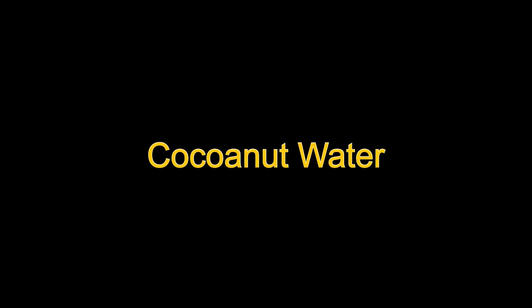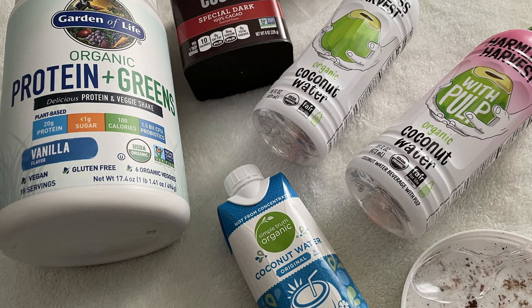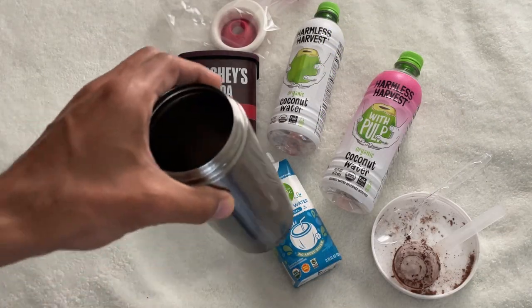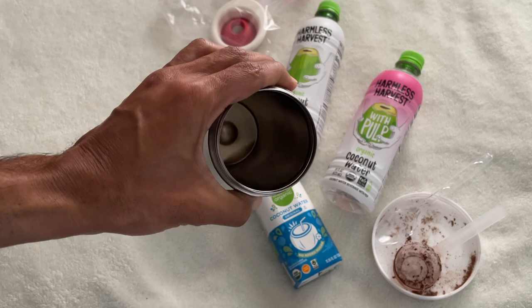I like coconut water because it is water at the next level. Imagine a type of water that can elevate and replenish you, completely natural, while supplying a vital element to the body — organic or non-GMO coconut water.